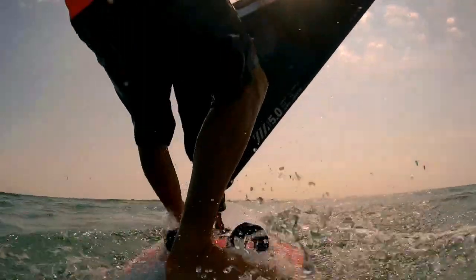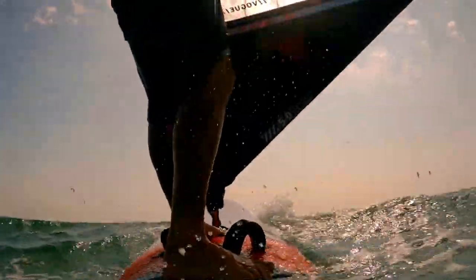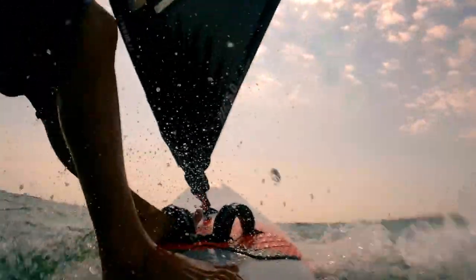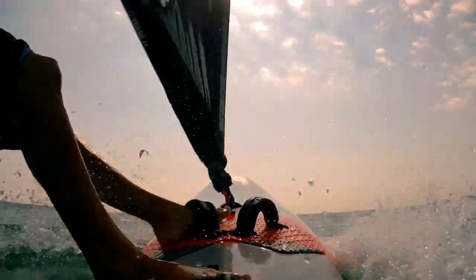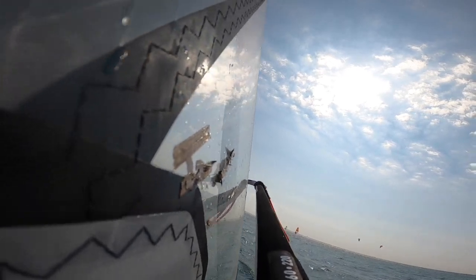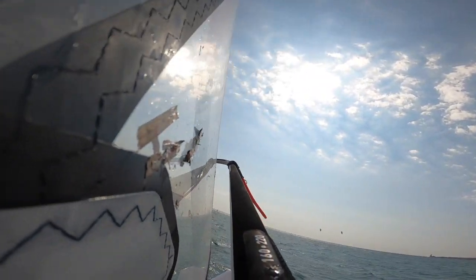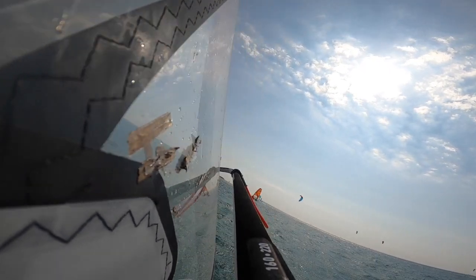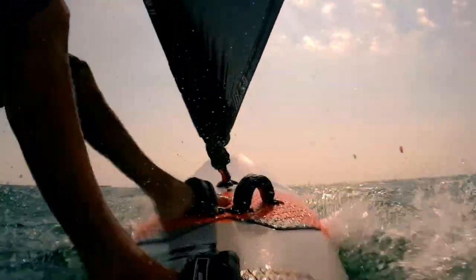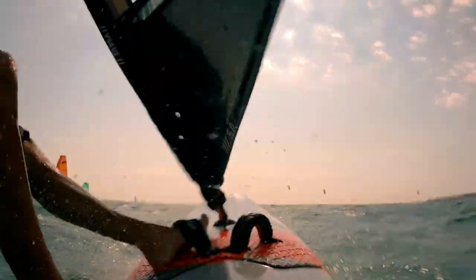You're joining me on a pretty windy day in Greece. I'm on a five-meter freestyle wave sail and a 104 freestyle wave board. It's going to be pretty powered up in fairly choppy conditions. My aim is to have a chilled-out session without getting knackered and tensing up — to play with the kit, play with the waves, and ride through what's going on, not just stand locked in one position.